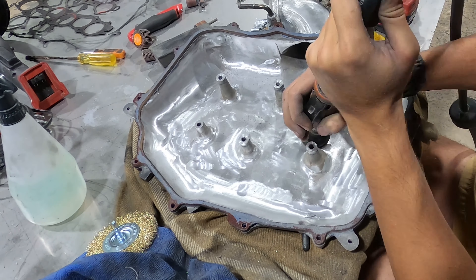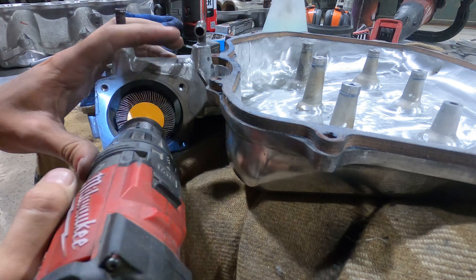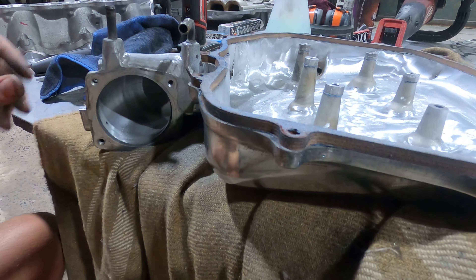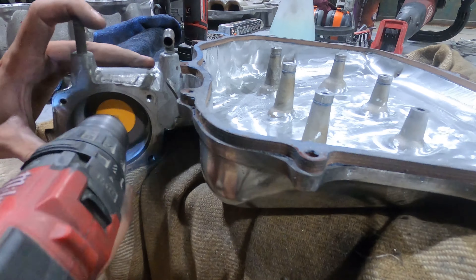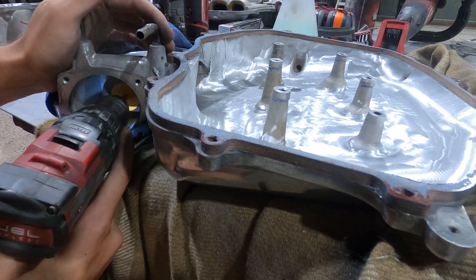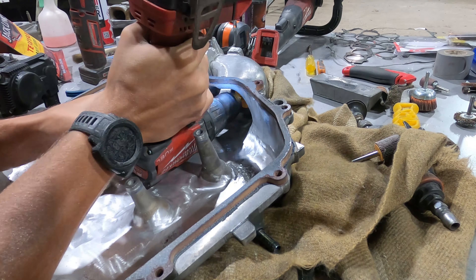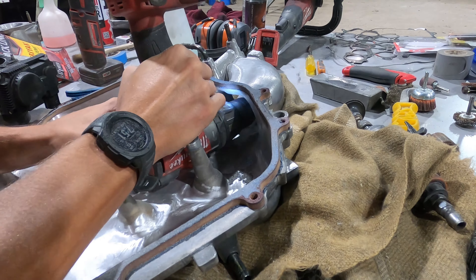Here's the throttle body, or where the throttle body bolts on to that neck of the plenum — we're just taking out the castings in there. There weren't really crazy casting marks except on that back corner, and it was a really restricted space. There's a little channel that runs through that neck that I couldn't get any tools into, so I just did the best with what I had.